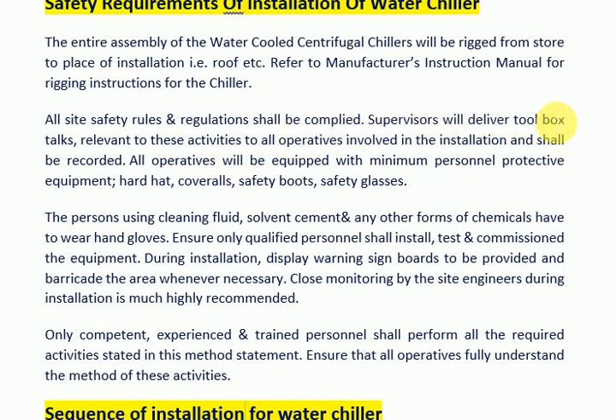Supervisors will deliver toolbox talks relevant to these activities to all operatives involved in the installation, and these shall be recorded. All operatives will be equipped with minimum personal protective equipment: hard hat, coveralls, safety boots, and safety glasses.